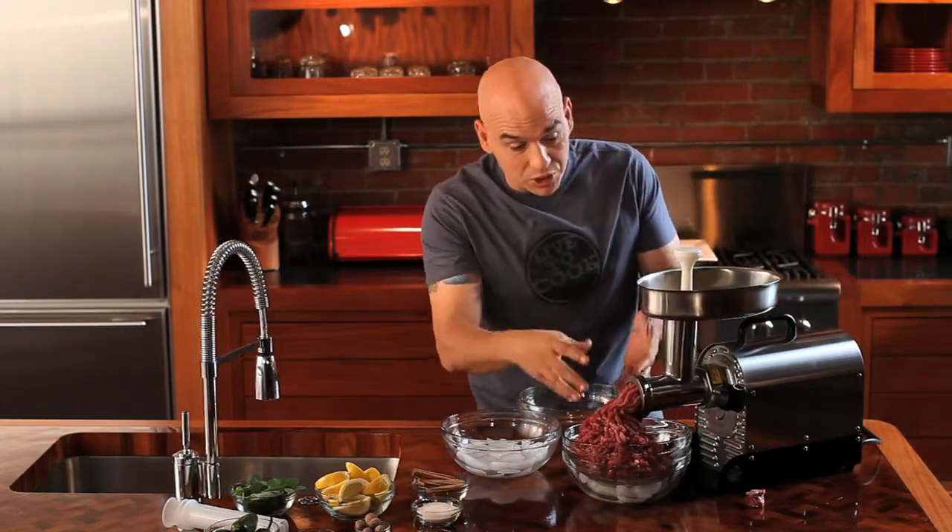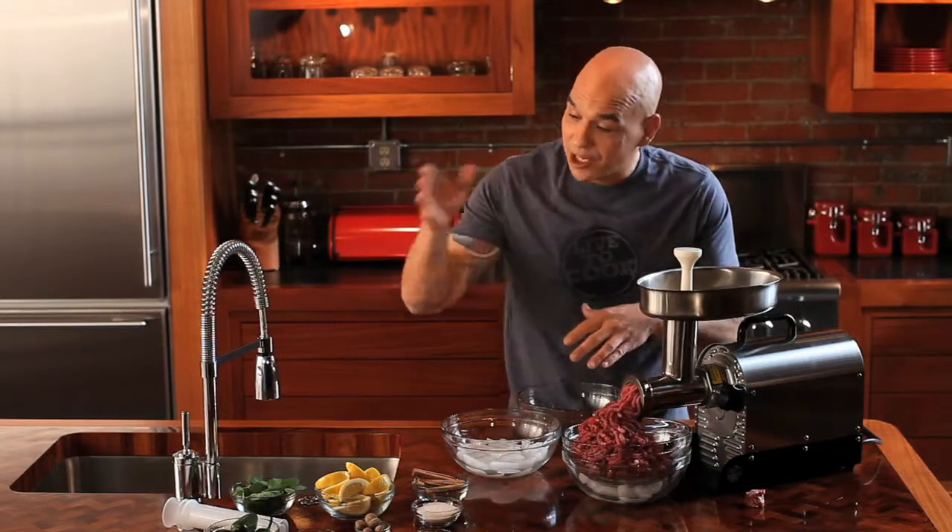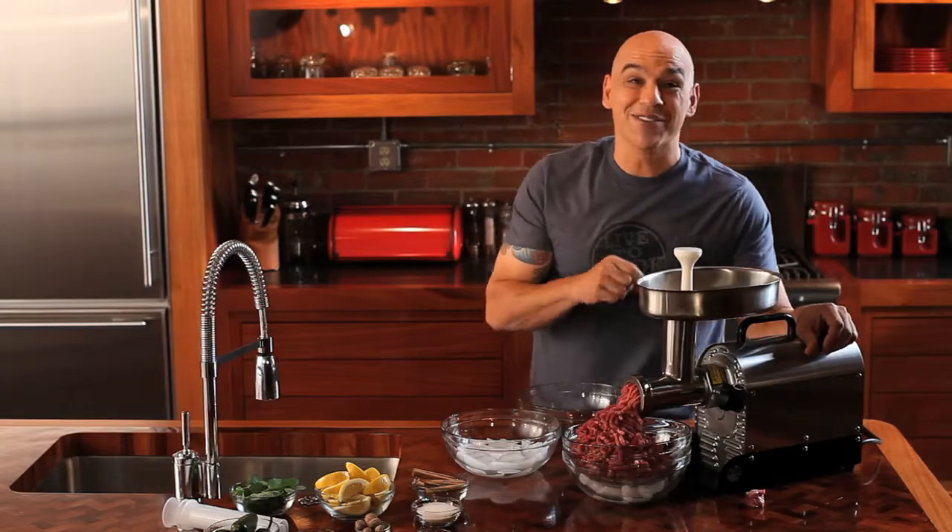Got my stomper, make sure I got everything out. This comes with two different grind dies. It also comes with the sausage stuffer — everything you need to be a charcuterie master at home. That's why I live to cook.